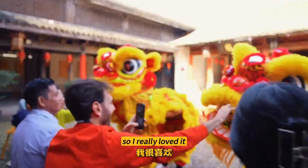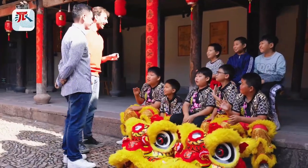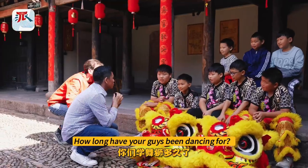The dragon heads were so fluffy and cute, so I really loved it. How long have you guys been dancing for?